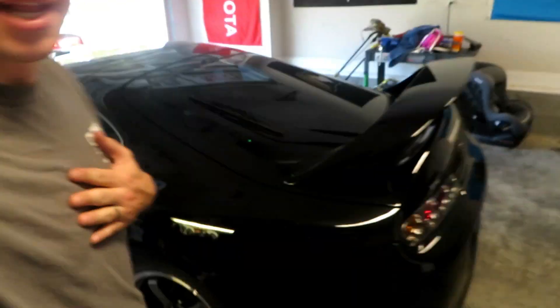What's up guys, welcome back to Weapons Free 86. My name is Marshall and this is my 1995 Toyota Supra Twin Turbo 6-speed.